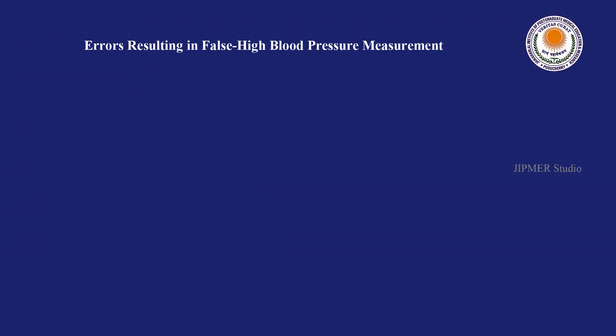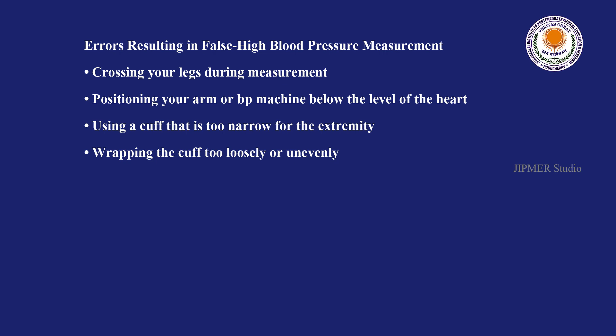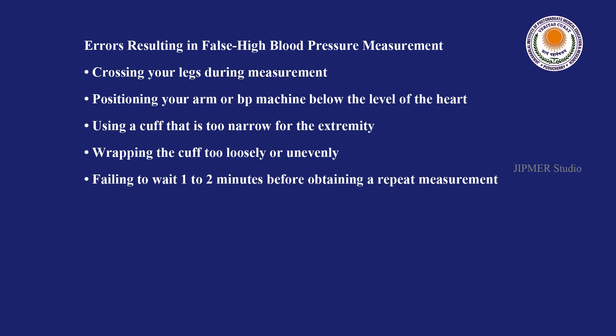There are some mistakes you should avoid to prevent falsely high blood pressure readings. Those are: crossing your legs during measurement, positioning your arm or BP machine below the level of the heart, using a cuff that is too narrow for the extremity, wrapping the cuff too loosely or unevenly, and failing to wait 1 to 2 minutes before obtaining a repeat measurement.